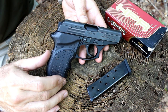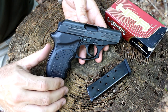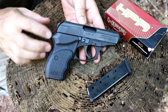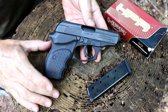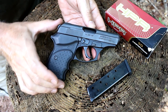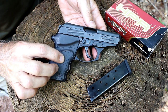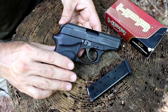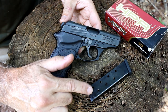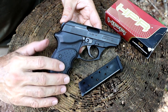Thunder 380 concealed carry. There's a lot of differences between this and the standard Thunder 380. One thing is it's very well rounded off — you can see a lot of the edges are smoothed. It's a very minimal handgun, which makes it excellent for concealed carry. It's got a bobbed hammer, the beaver tail is brought in quite a bit, the grips are thinner, and the sights are a lot smaller profile. It's also added an extra round to the magazine — you get 8-in-1 instead of the standard 7-in-1.